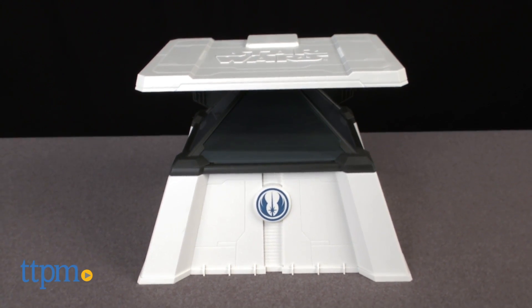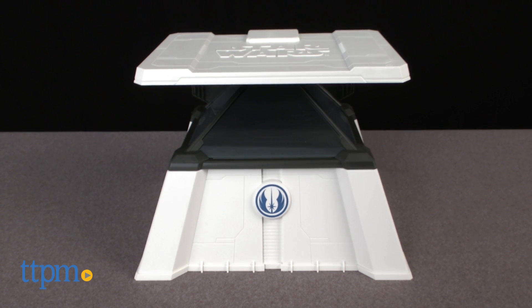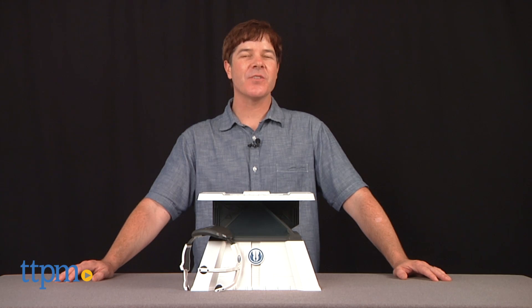Uncle Milton's latest Star Wars science toy is part science and part binding metaphysical power. Hey guys, Jeff from TTPM here with the Star Wars The Force Trainer 2 Hologram Experience from Uncle Milton.